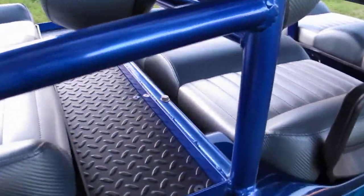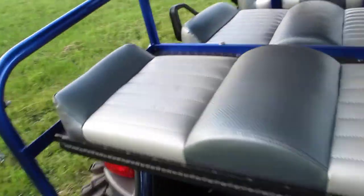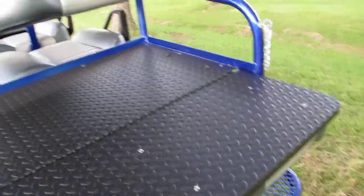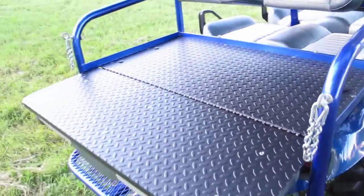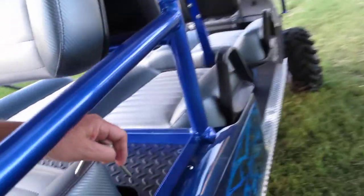The back seat folds down and makes a really nice storage compartment — kind of a deck — and it's all steel, not plastic. Just pull out the lock pins, flip it over, and you can haul your ice chest or whatever you need. It makes a great lake vehicle.